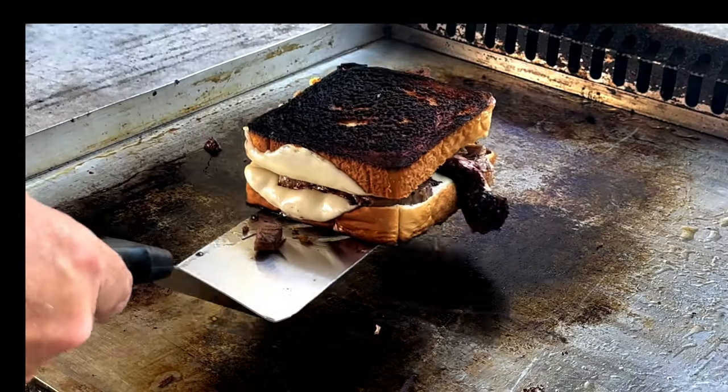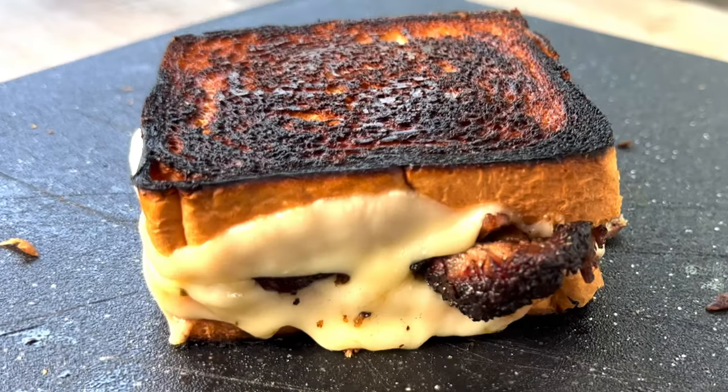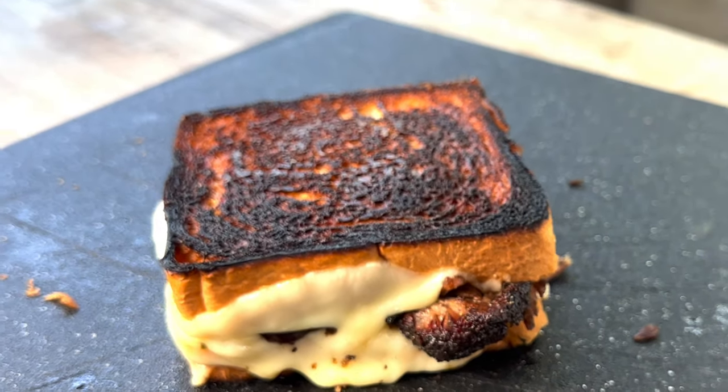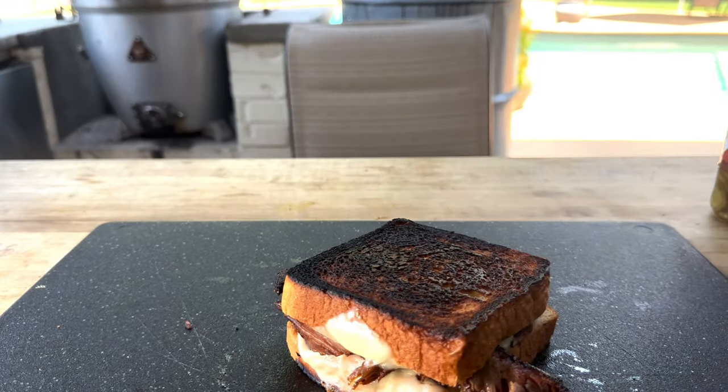Let's go back to the board. All right folks, as you can see, there's nothing to it. Let's dig in. We forgot our jalapeño friends.